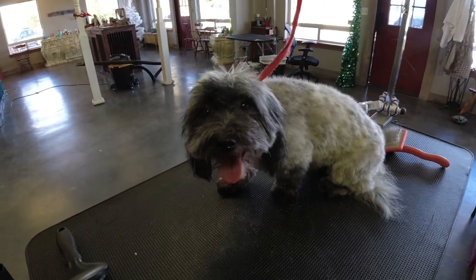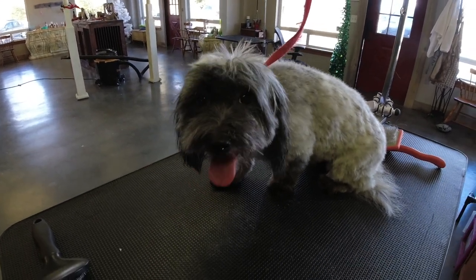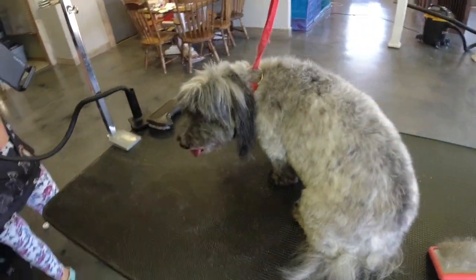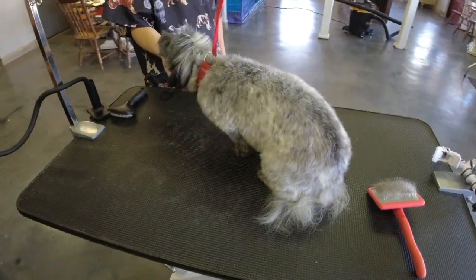Testing out the new Osmo Action. I can't remember which way it is, but that's okay. What do we think? I think it's got a pretty good view. I think it's doing pretty good. I like it. I like it a lot.